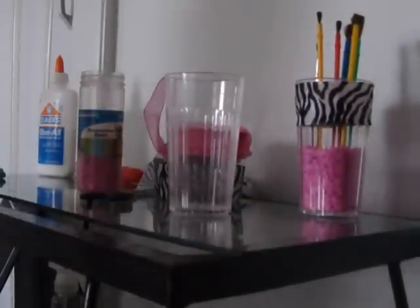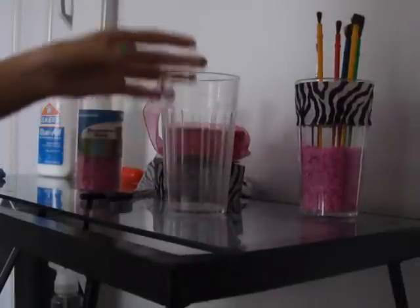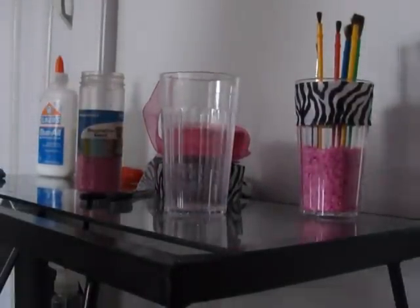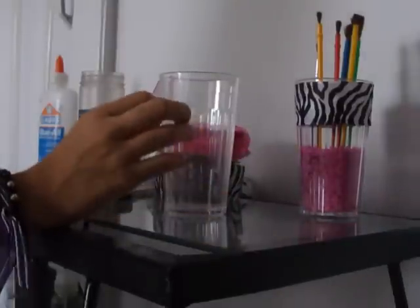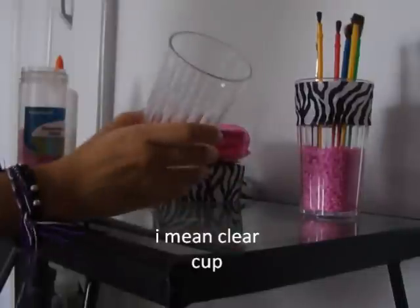First, I got a cup which I got at Walmart. It was $2.49 — I thought it was a great deal, so I stuck with that. The cup can be small or big, whatever you want, and it doesn't have to have any writings on it. Just get a plain old cup.